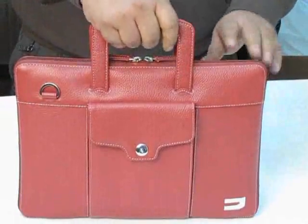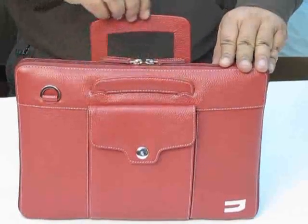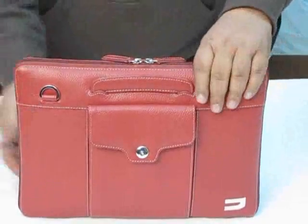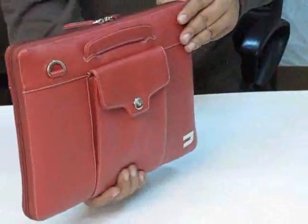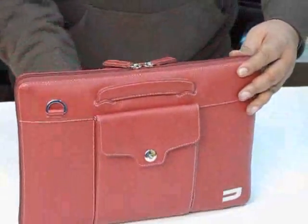It has a handle which goes inside here and here, and it's easy to carry. You can carry your laptop, your MacBook Pro, with your Compact Attaché.